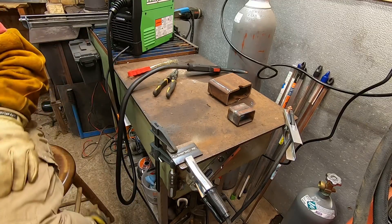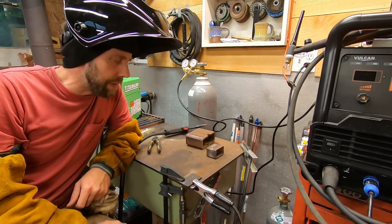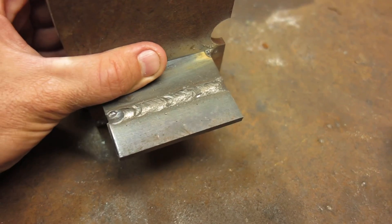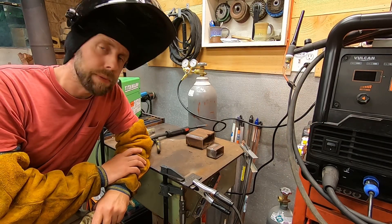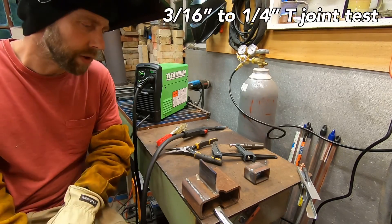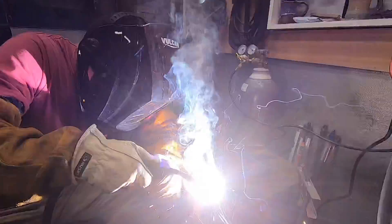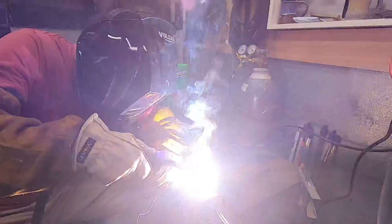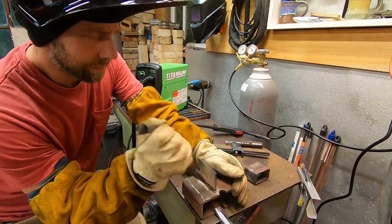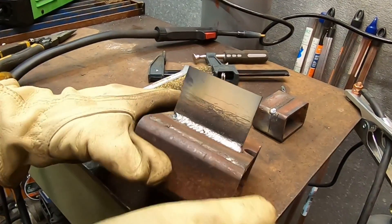Seems plenty hot to weld that, no problem at all. That's plenty good for any repairs around the house — plenty hot for welding 3/16". Like I said, I chamfered it a little bit to get the deep weld in there, but we still have a little more amperage to go on this thing. I think you could definitely weld quarter inch in a single pass if you chamfered it and cranked it all the way up. Now we're going to do a quarter inch T-joint test. You know what — that's pretty damn clean.